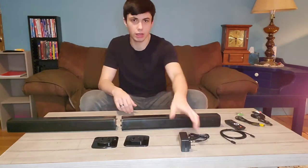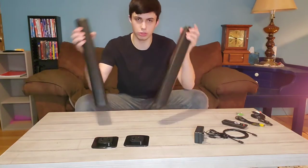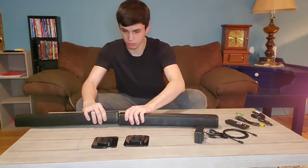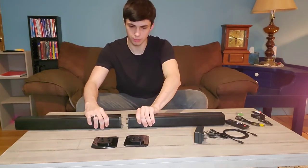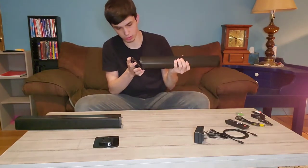Here I have this sound bar system out of the box. We have the two sound bar stands, which can either be put together into one thing if you want just one sound bar, or they also come with stands so that you can stand them up separately, as such.